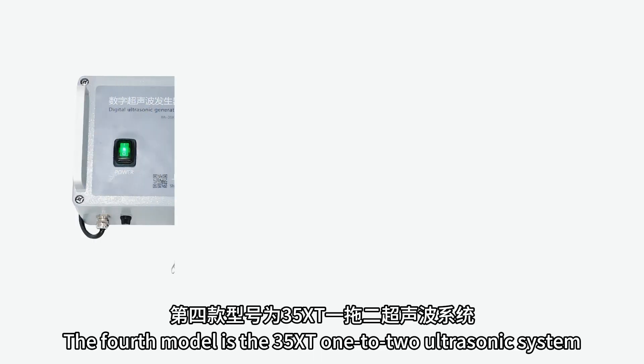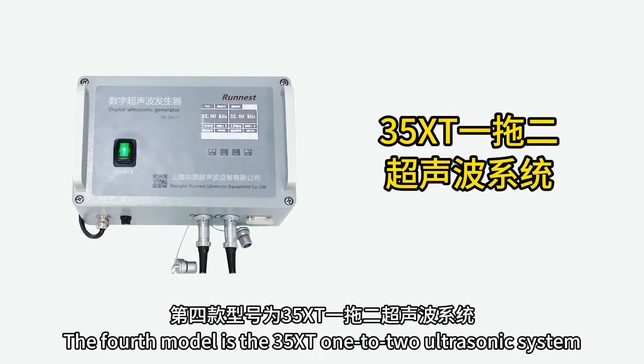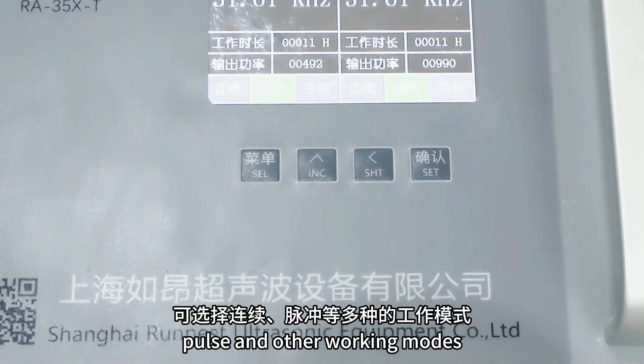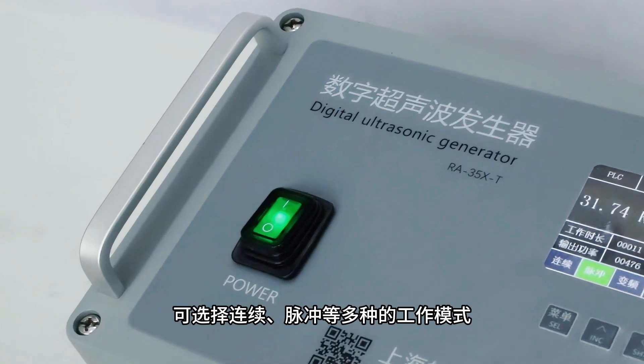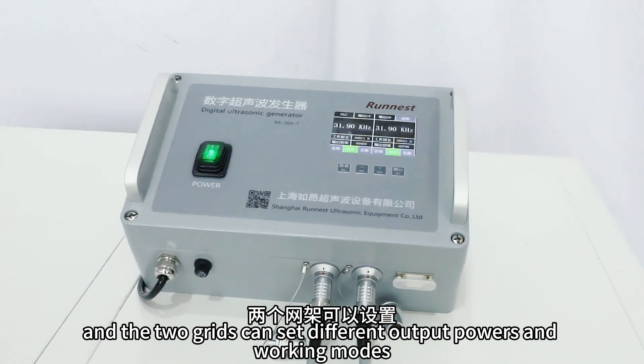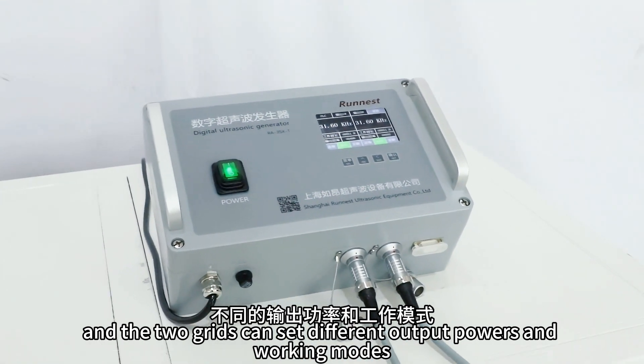The fourth model is the 35X2 1-2 ultrasonic system, with adjustable output power, and can choose continuous, pulse and other working modes. It can connect two grids at the same time, and the two grids can set different output powers and working modes.